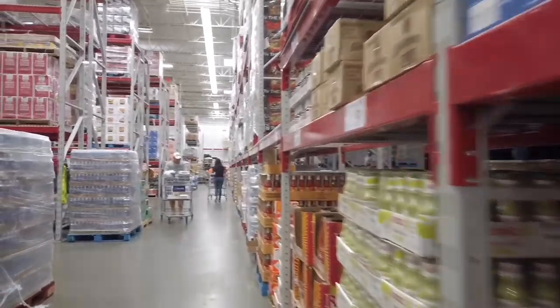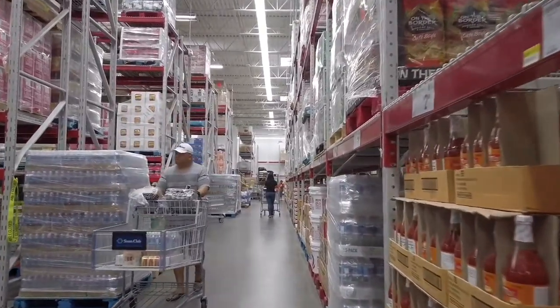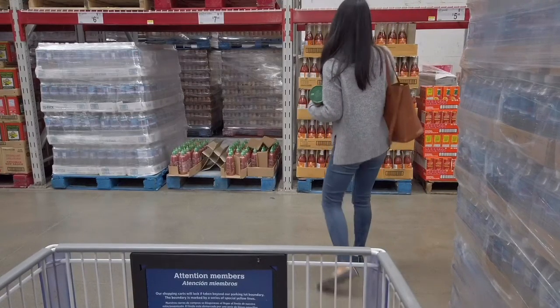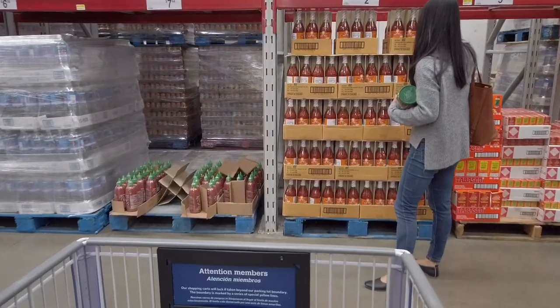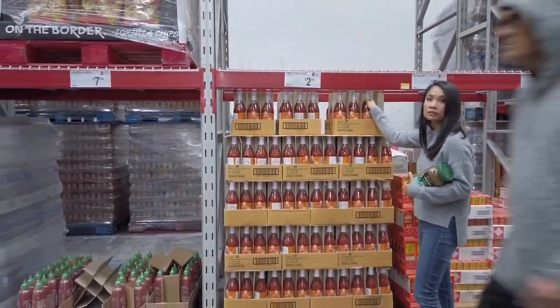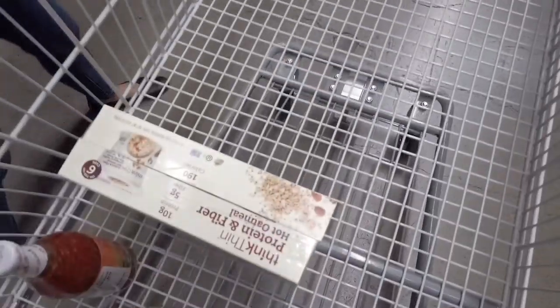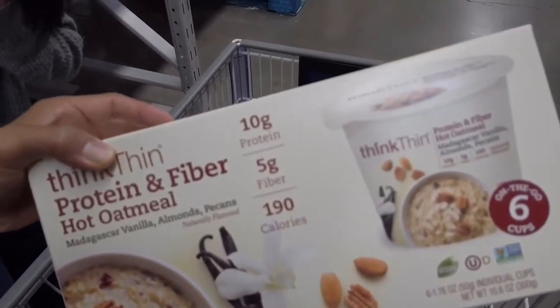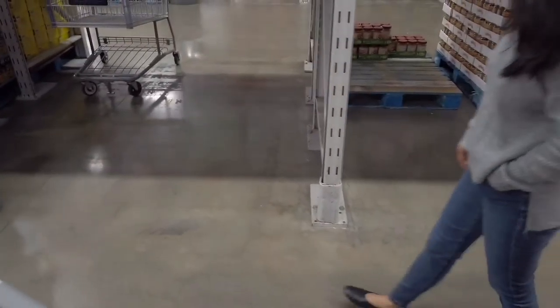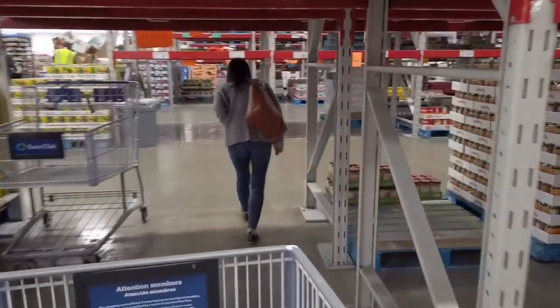Oh yeah, instant coffee. Let's see what we can find. I was hoping for peanut butter. Got chili sauce. Oatmeal - it's really good if you add your own honey and blueberries, just makes it that much better.